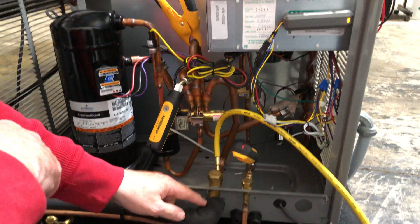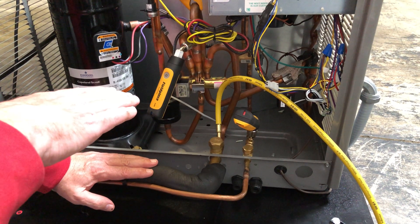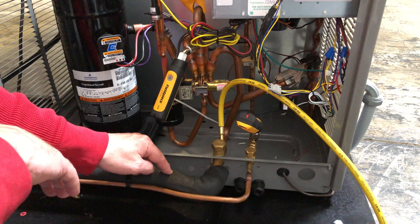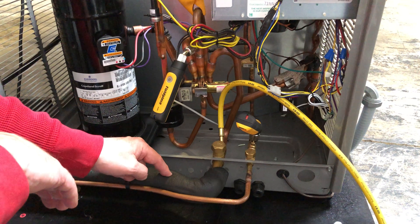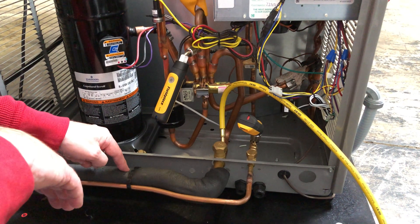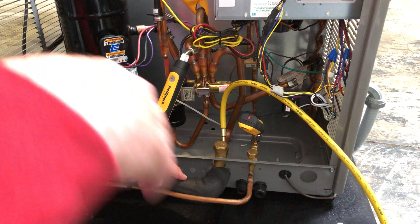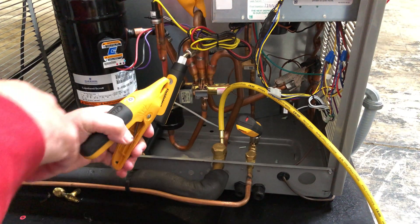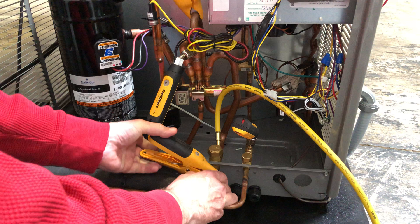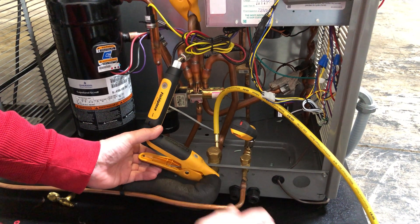On a heat pump, this is the vapor line — you've got to remember the terminology all changes. There's no evaporator or condenser; there's an indoor coil and an outdoor coil. This line changes from the suction line to the vapor line because this can be hot gas coming to the indoor coil for heating, or it could be cool suction gas coming back to the compressor from the cooling mode. So what we do is take the discharge clamp and clamp that to the vapor line, and we remap it from discharge line to vapor line.